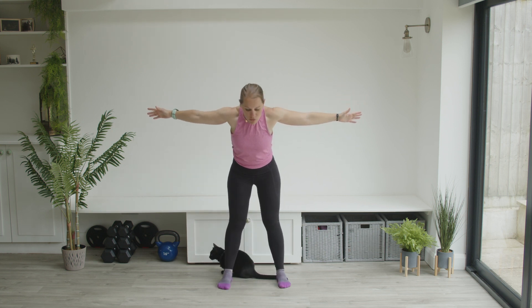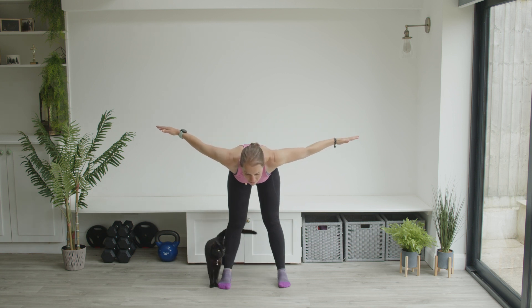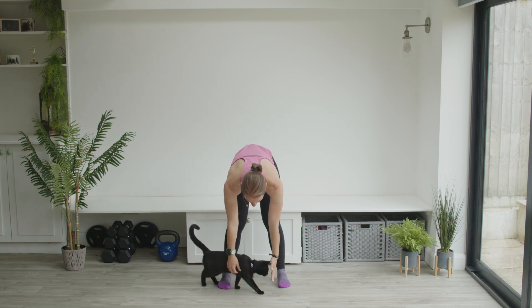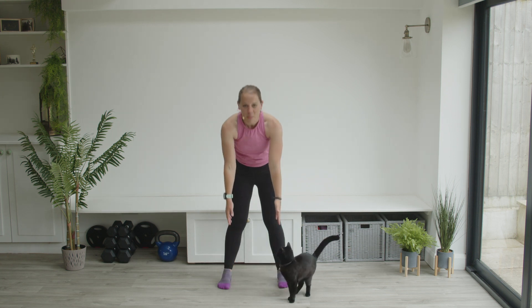Foot comes down, and again for a forward bend — just folding forwards. Nice straight flat back, opening up the chest. The chin's away from the chest but the head's not all the way up. Arms come down in front, and up to stand.